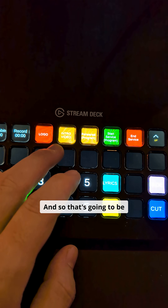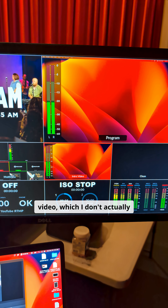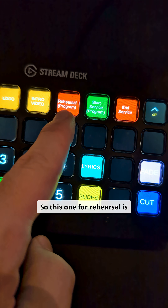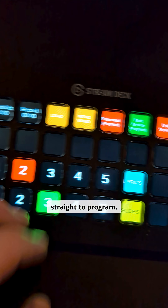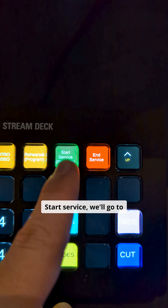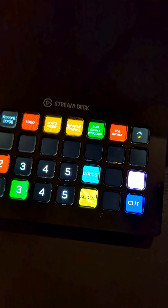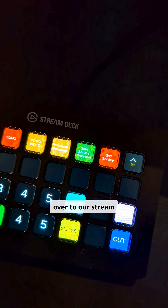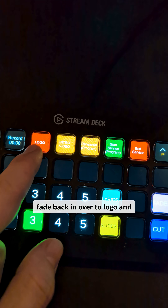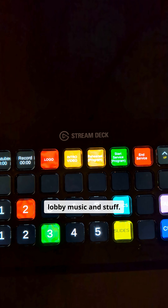That's going to be whether or not we're showing the logo at the beginning, whether we're showing the intro video — which I don't actually have set up right now — or we can take program. So this one for rehearsal just goes straight to program, that way we can go back and whatever. But start service will go to program, start recording, and set the thing in our overflow room to automatically switch over to our stream. Then when we hit end service, that will stop the recording, fade back in over to logo, stop it over in our overflow room, and start playing just lobby music and stuff.